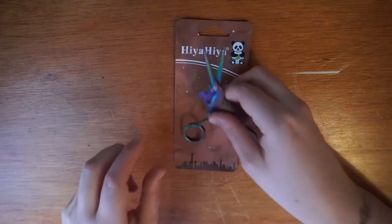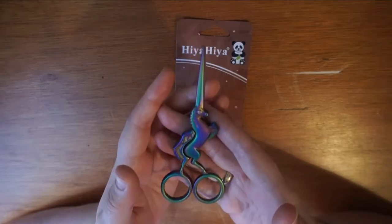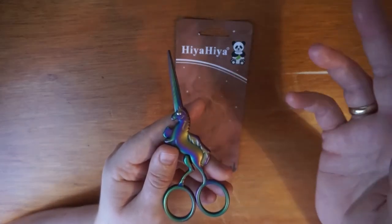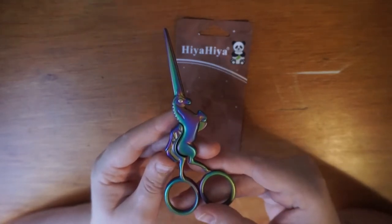I've finally got my hands on a pair of Hiya Hiya rainbow unicorn scissors. They are just very glamorous embroidery scissors. We also do these in guitar, butterfly, and an art deco style, but these are clearly the favourites at the moment.